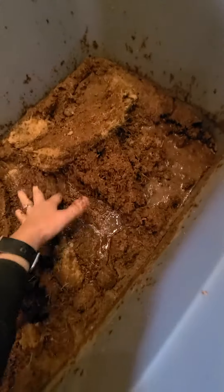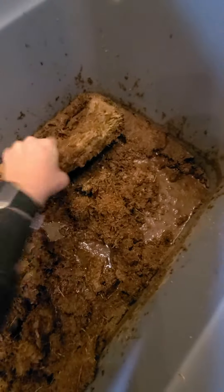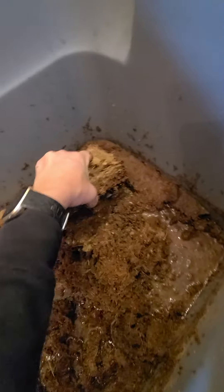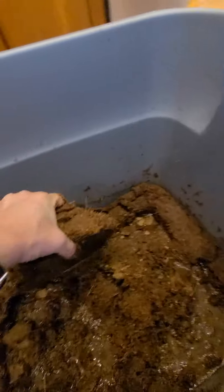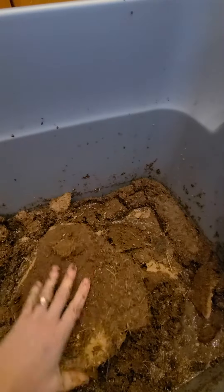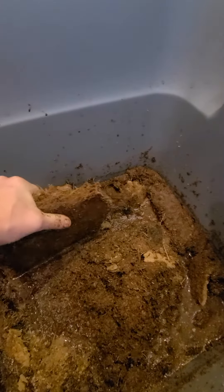This just doesn't seem right. I poured water all over the top of this and I can't even get it to break — it just seems overly dry. This has had warm water poured all over it.